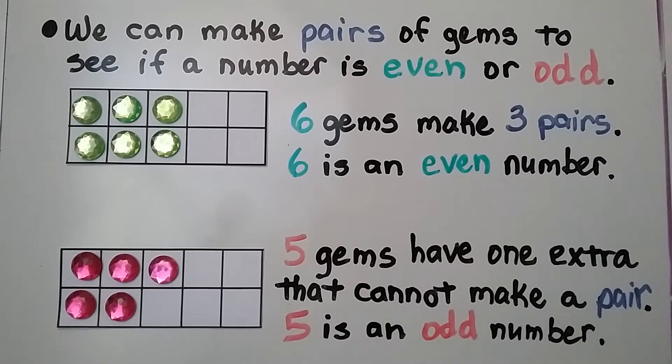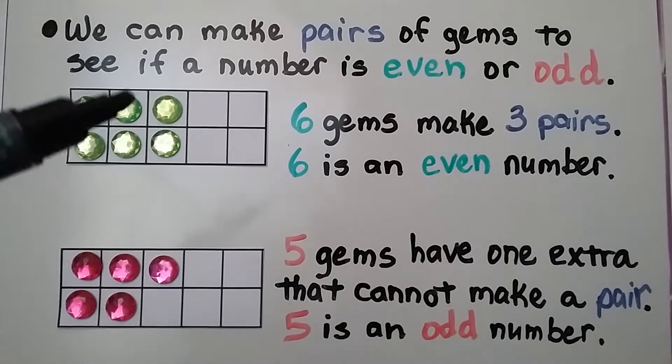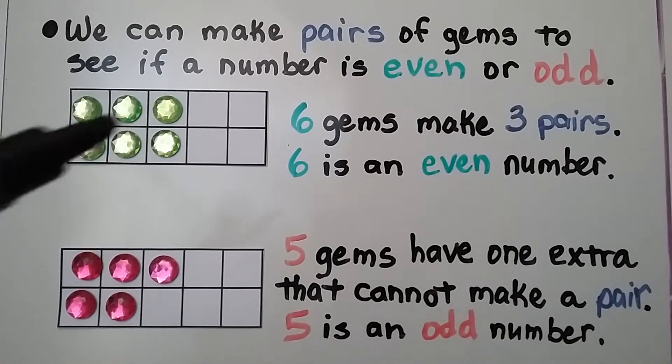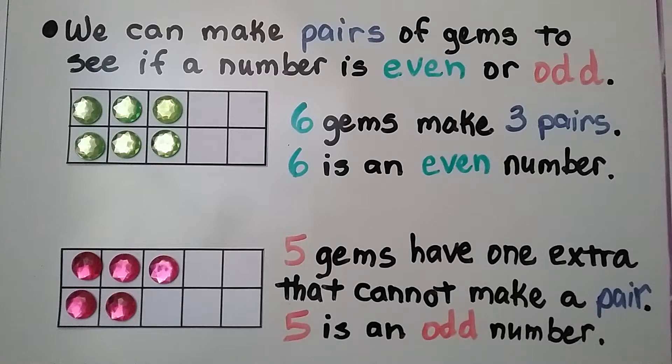Now we have five gems. We have a pair and another pair — that's two pairs — and we have one left over that cannot make a pair, so five is an odd number. When all the counters can make pairs, it's an even number. When there's one left over, it's an odd number.